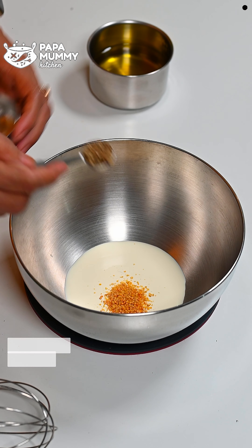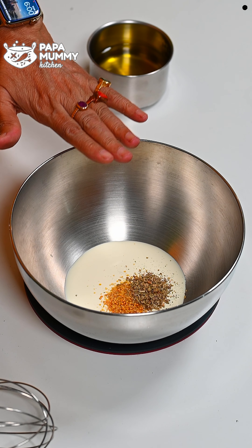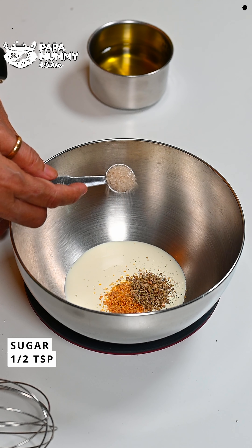I would add the Eno fruit salt to it. If you have Eno, you will add some water. You could use it with this. Then mix or stir it well in the batter.